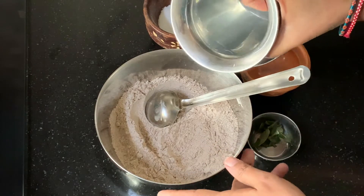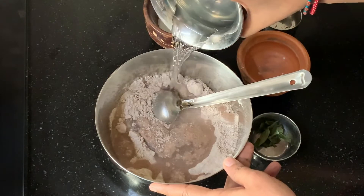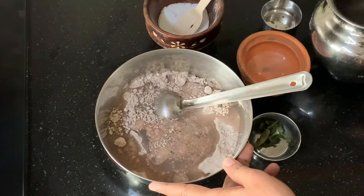Now I'm going to add water. I have taken around 2 cups of water, but I'm going to add it little by little.